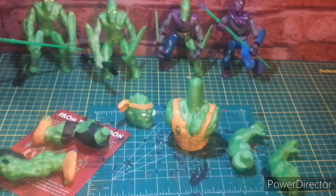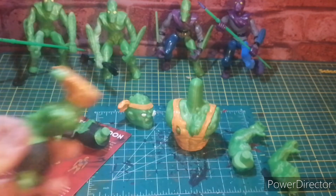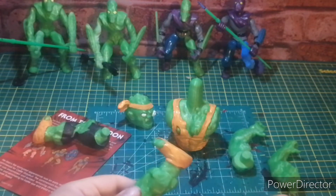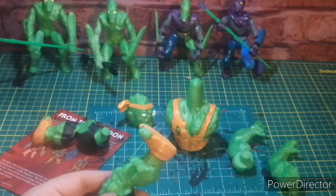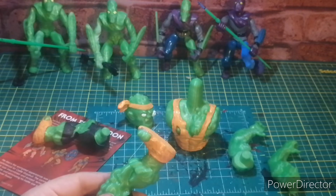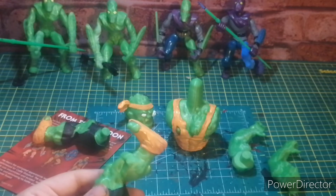Not too bad. Legs — I gotta come through and thin this up. I have to do orange up here and then go through and do some yellow. Let me double-check this figure. Okay, there's white on his legs but that's not what the toy shows. There's a picture of the toy — that's cool.